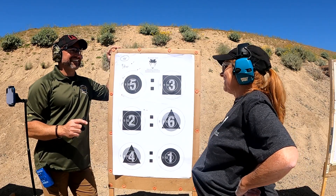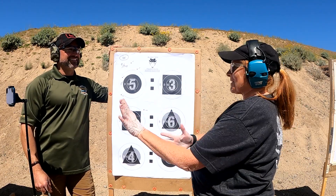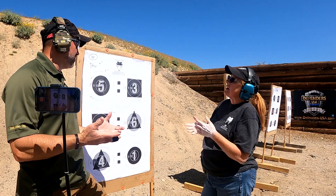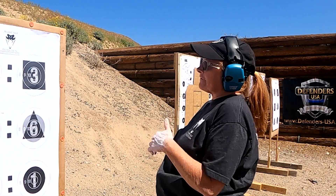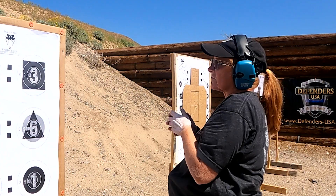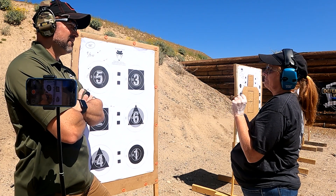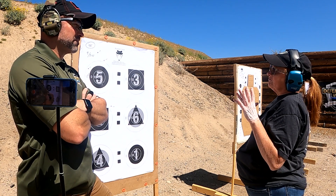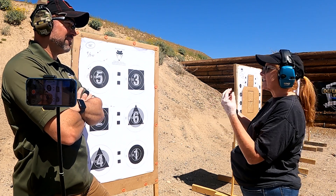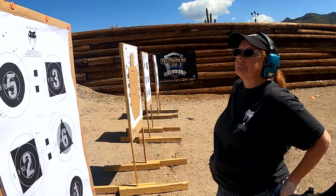Kathy reflects: in real life you have to be careful not to shoot something that doesn't need to be shot — and she was worried about hitting Adam's phone nearby. For her takeaways, she felt she wasn't getting her sights back on target as quickly as she'd like. She thinks at seven yards she might have gotten more hits, but it's a ten-yard drill. She wonders if going slightly slower might have produced more hits.